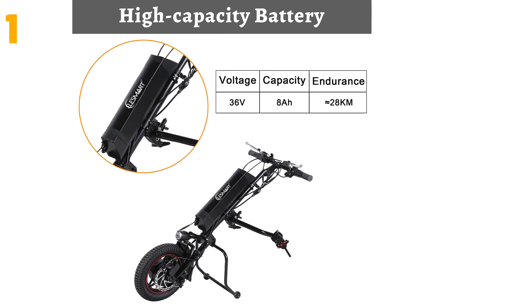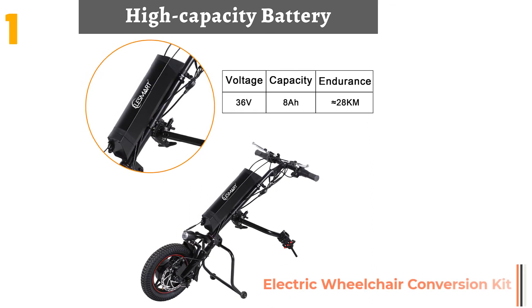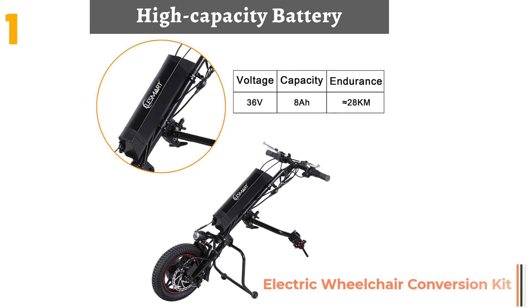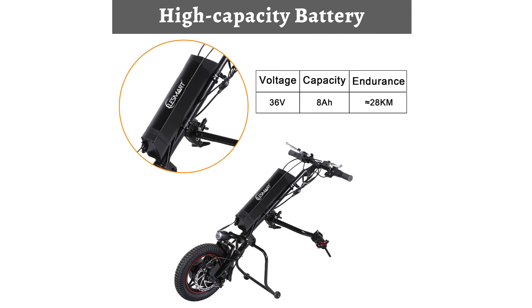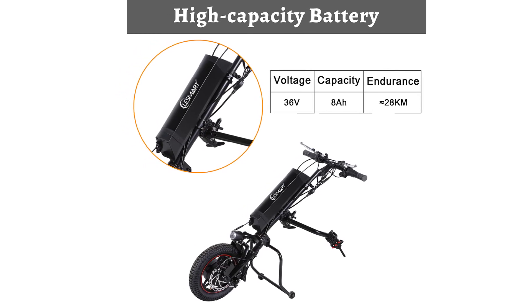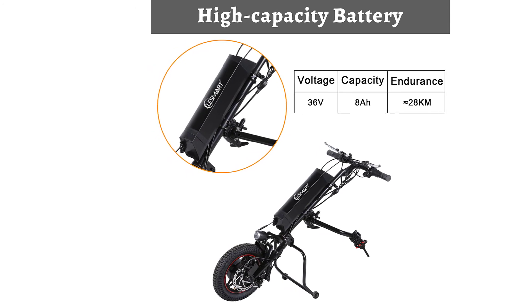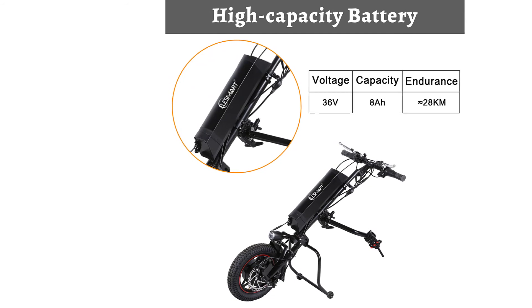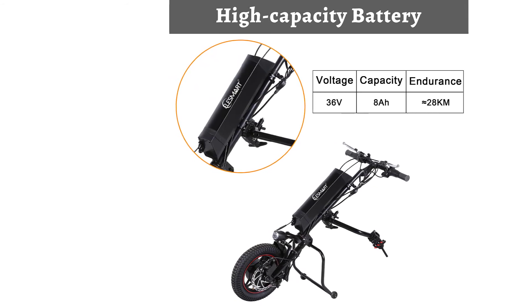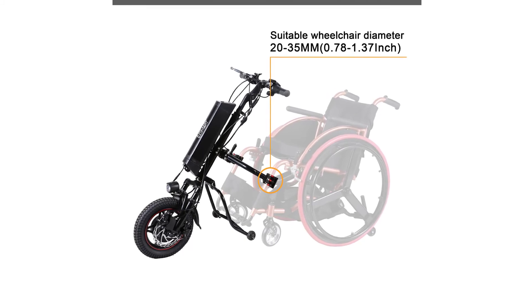And finally, item number 1 on our list is the Electric Wheelchair Conversion Kit Tractor. Specifications: Brand name: Oak Feet. Origin: CN. Design: brushless. Certification: CE. Voltage: 24 volts. Wattage: 201–300W. Max load: 130 kg. Max speed: about 7 km per hour. Rim size: 12 inch.